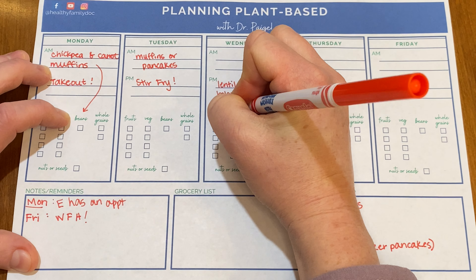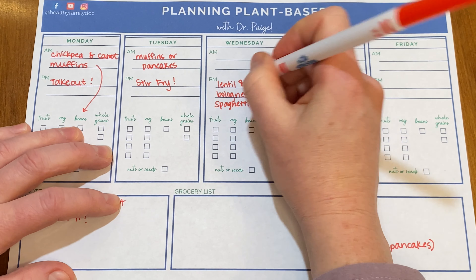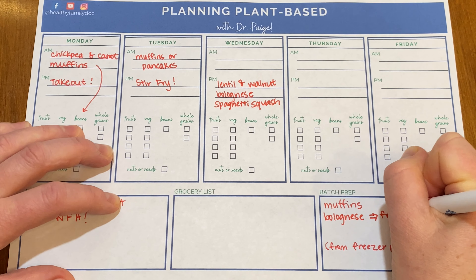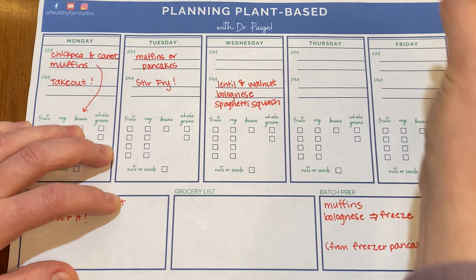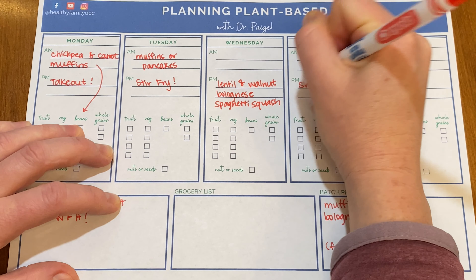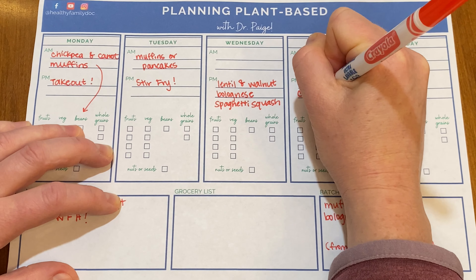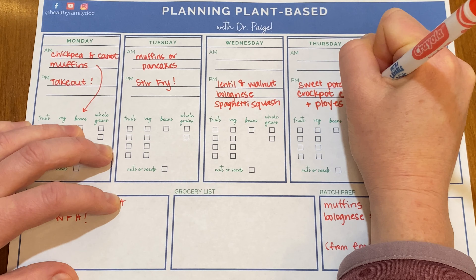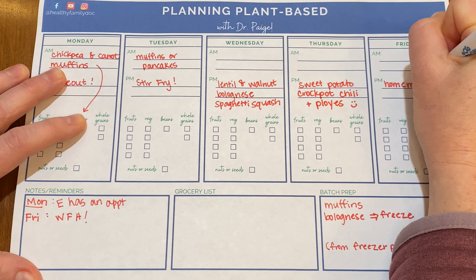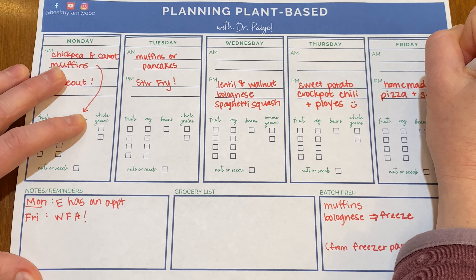Wednesday, I'm going to make a lentil walnut bolognese. Let's talk about walnuts for a minute — that'll be our plant-based pearl for today. A new article in the Journal of the American College of Cardiology looked at 19 different studies and compared total nut consumption with mortality, specifically your chance of dying from cardiovascular disease. Walnuts seem to be superior to any other nut, and the more you eat, the better it is. You should aim for about a quarter cup of walnuts every day. Walnuts both decrease cholesterol and decrease the inflammatory markers that can lead to things like plaque disruption, heart attacks, or stroke. So if you're going to pick a nut, choose a walnut.